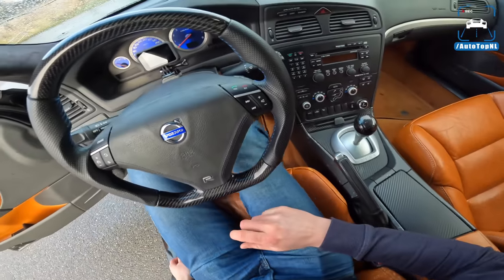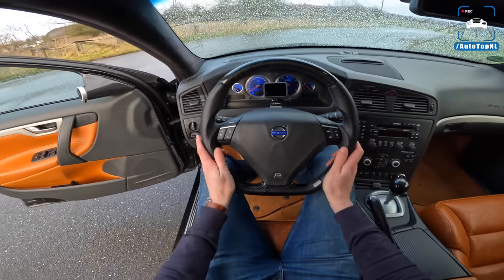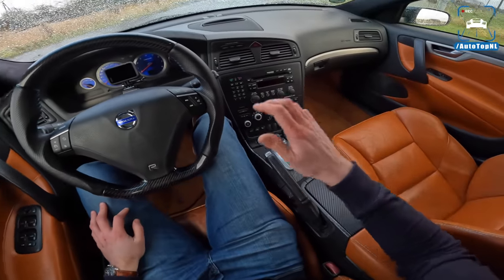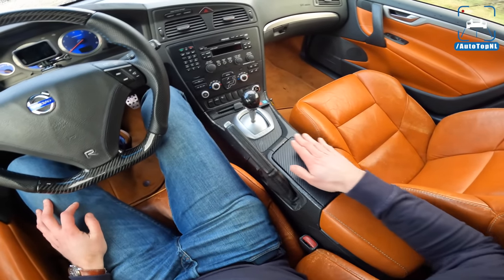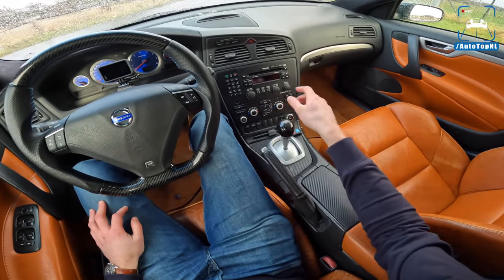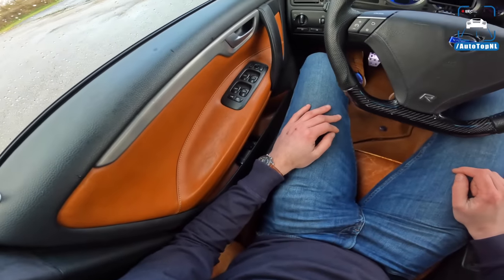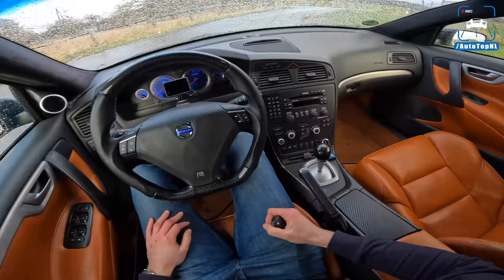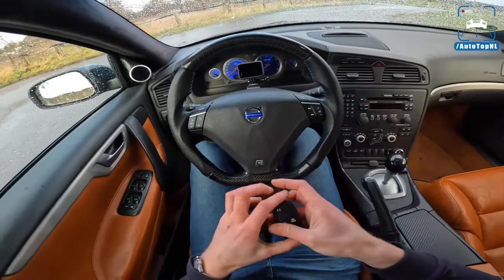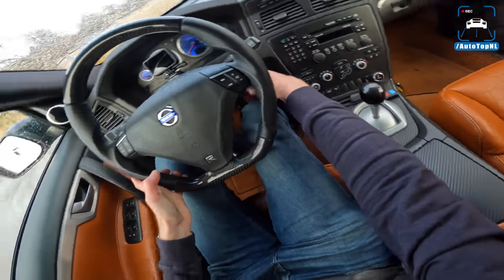The interior has a couple of very nice upgrades too. The first thing you notice is that carbon fiber custom steering wheel, beautiful with a nice little R badge. We've got carbon foil on the center console, a carbon gear lever, and as you can see, it's the manual V70R. We've also got the cool orange-brown interior, which I really like — especially combined with that flash green exterior color. It was such a weird combo but really awesome.